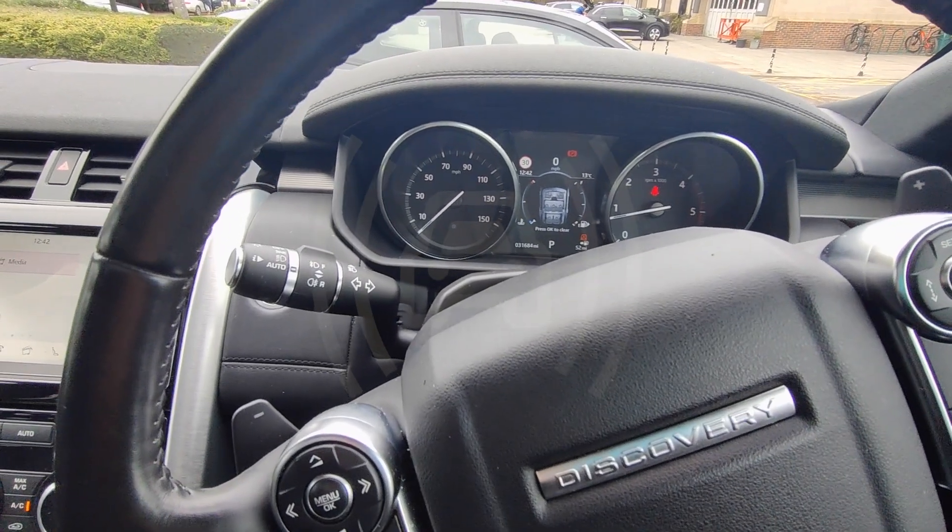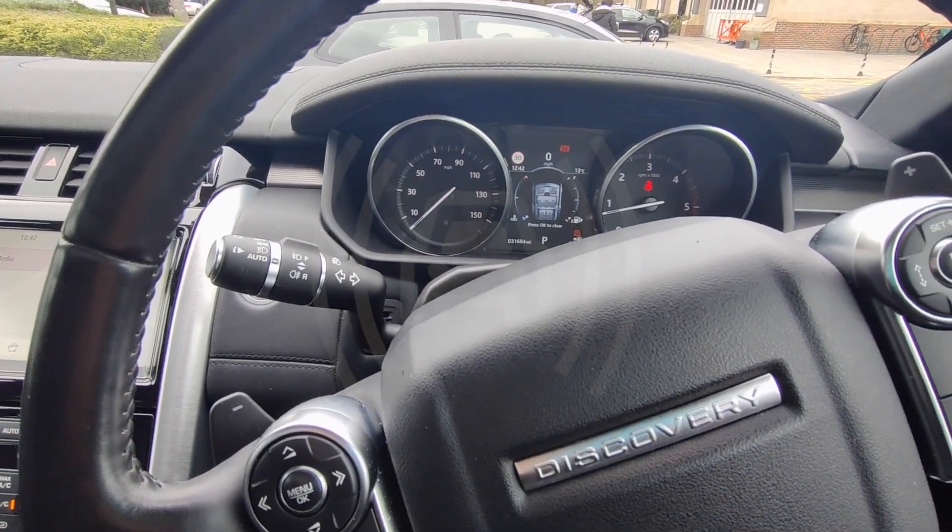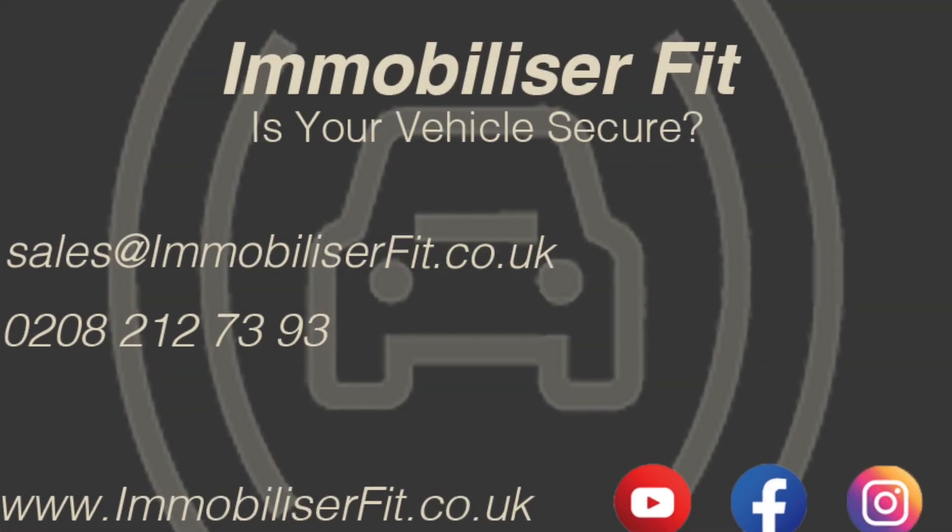Once again, it's Emilio from Immobiliser Fit. Give us a call on 0208 212 7393.